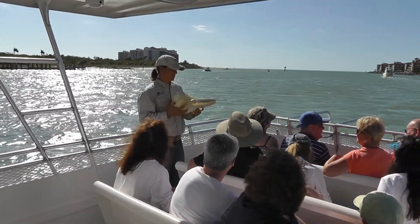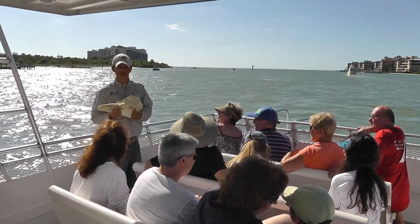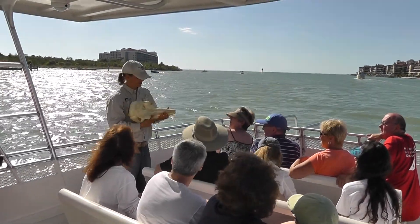It's a replica, but it's not a real one. But this is a bottlenose dolphin skull — what a bottlenose dolphin looks like underneath the skin.